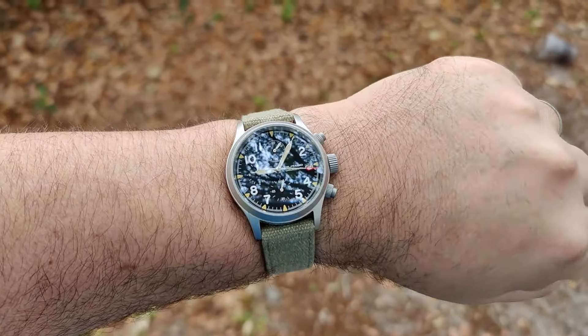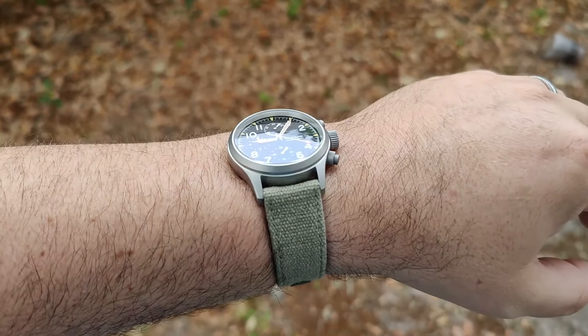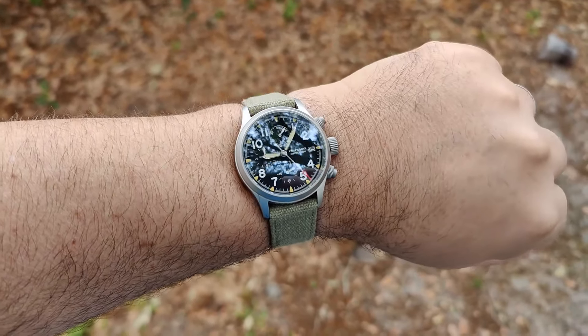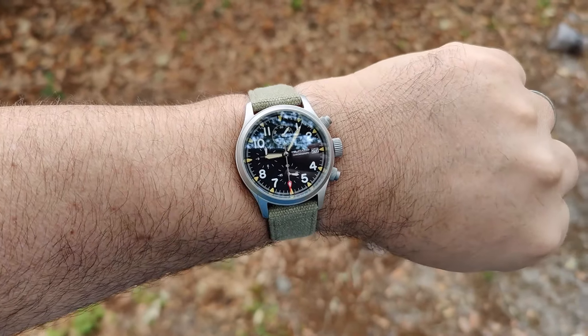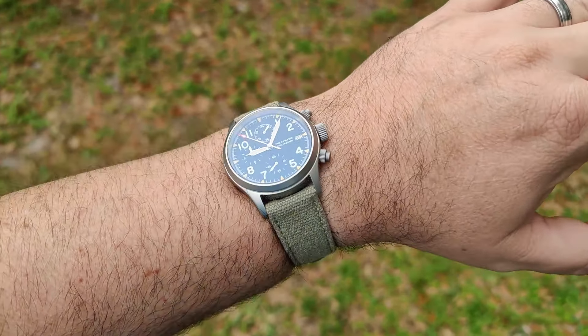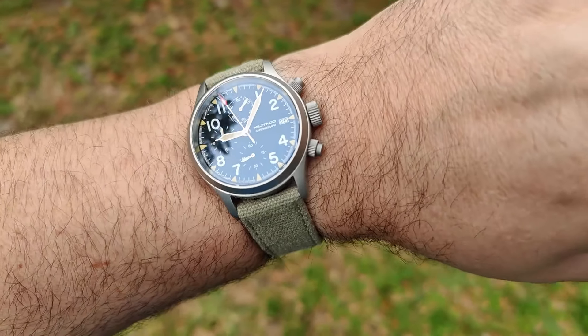Under this oak tree it is struggling with reflections, but it's really not that bad in real life. You can definitely tell this one is lacking AR compared to something else, which we'll talk about in a bit. Here it is out from underneath the oak tree — no direct sunlight, but that's how it looks.